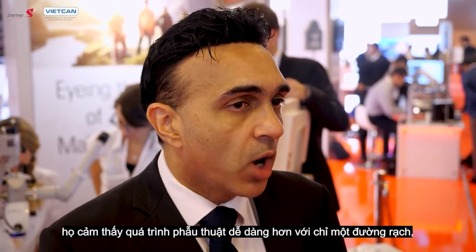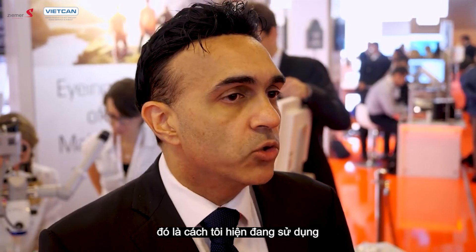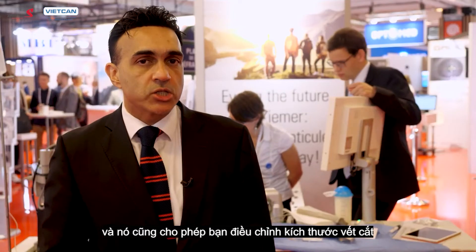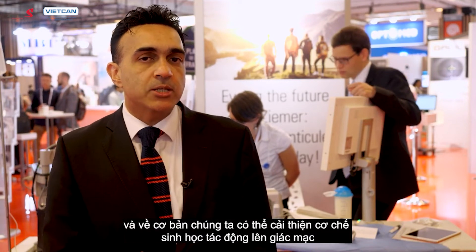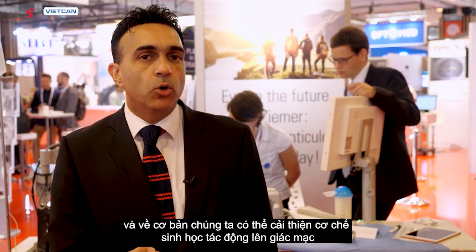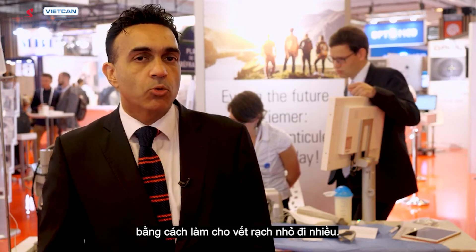For more experienced surgeons, it may be easier to use just one incision, which is what I currently use. It also allows you to adjust the incision size to reduce the amount of surgically induced astigmatism and improve the biomechanical effects on the cornea by making the incision much smaller.